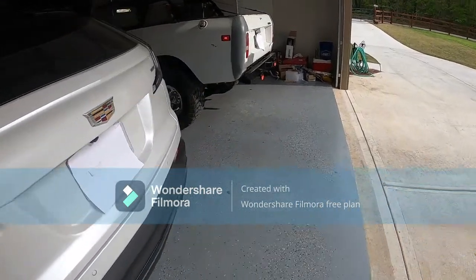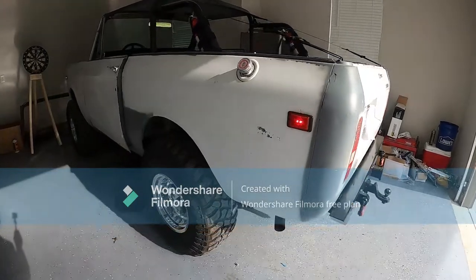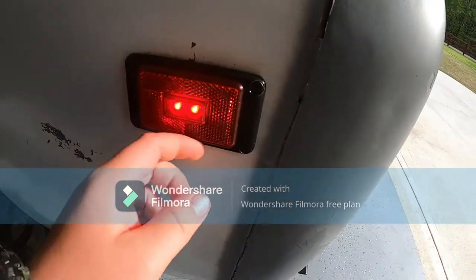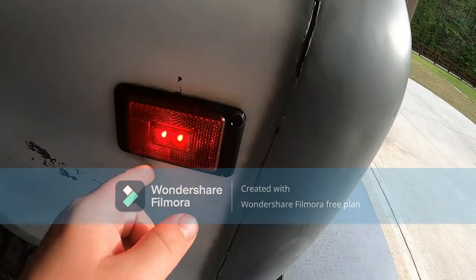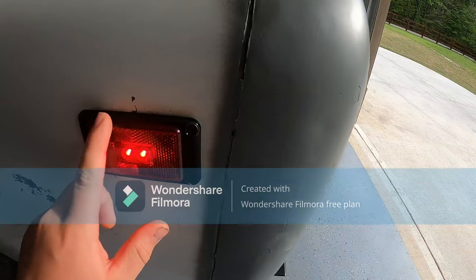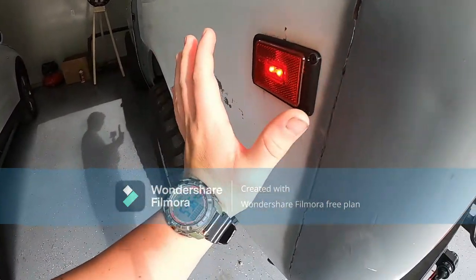What is up guys, welcome back to the channel. Today I'm gonna do a video on our 1980 International Scout 2. Our buddy Clint down the road hooked us up by 3D printing these. We bought these trail lights off Amazon, but he 3D printed the outside and there's a part on the inside that sucks it down.